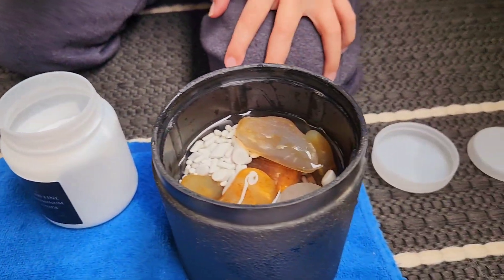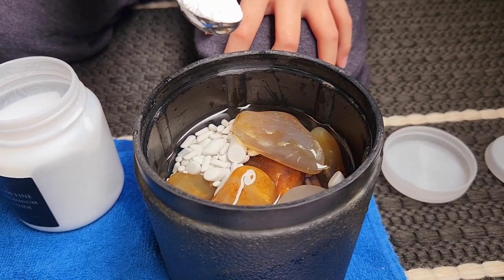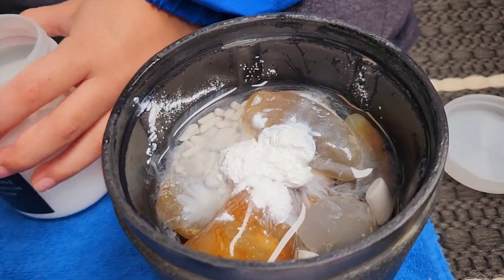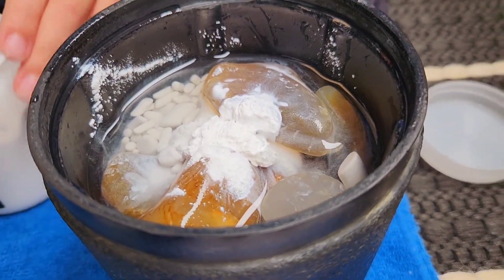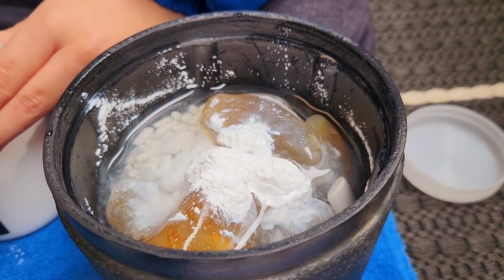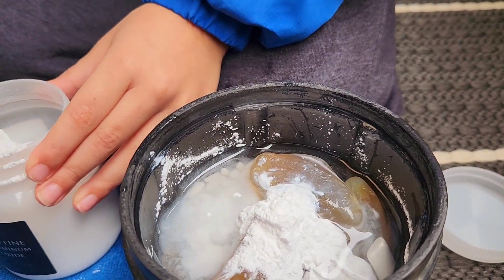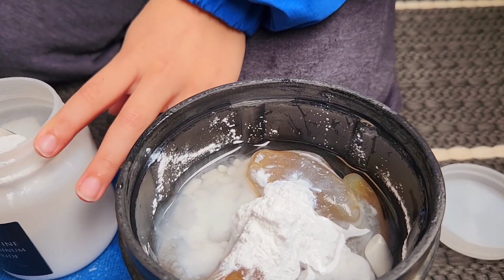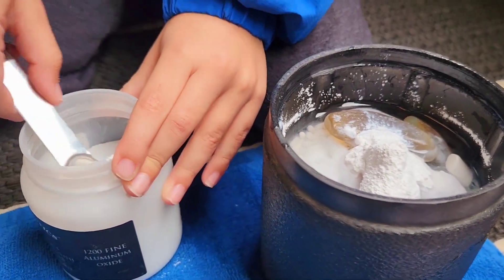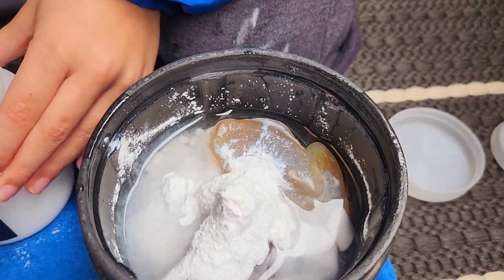How many are we going to do? I'm thinking with these we'll probably do six. One, two, three, four — it's like a volcano, isn't it — five, and the last and final.